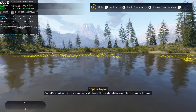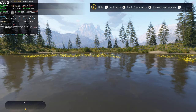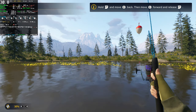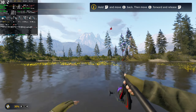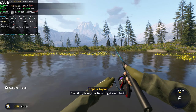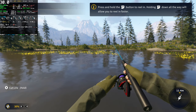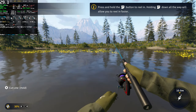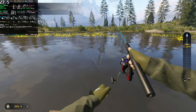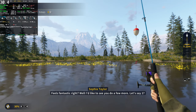Let's start off with a simple cast — keep those shoulders and hips square for me. Reel it in, take your time, get used to it. Feels fantastic, right? Well, I'd like to see you do a few more — let's say two.